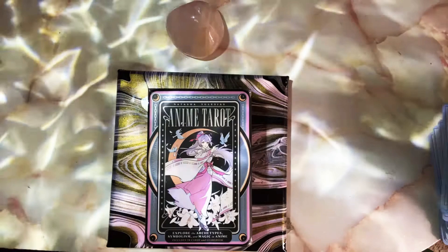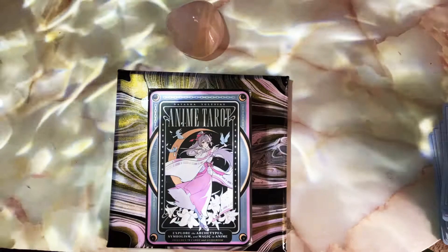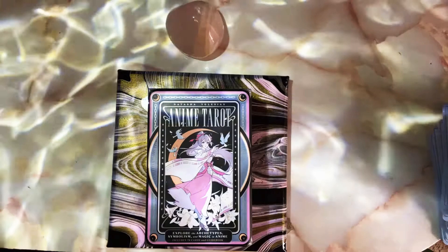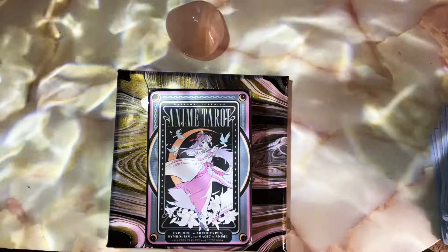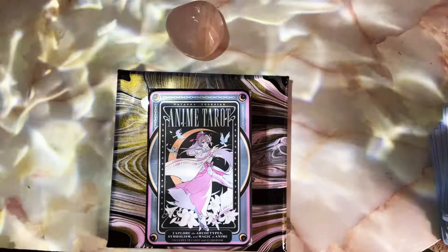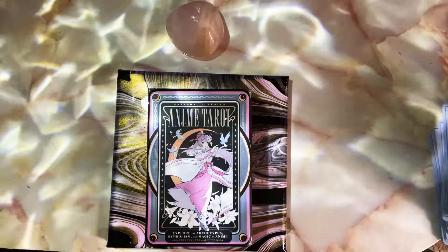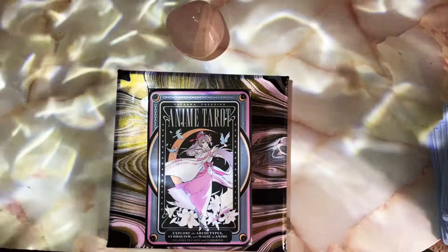Greetings everyone — this is a tarot deck review of the Anime Tarot by Natasha Iglesias. This is an anime-inspired tarot deck. I was excited to see this deck on Amazon pre-order a few months ago, almost a year ago now. I had it on my wish list and seen a preview of some of the majors and court cards. When I saw the imagery I loved the colors, the pastels, the borders — and even though I'm not normally a fan of borders on tarot or oracle decks, this one was executed very well.